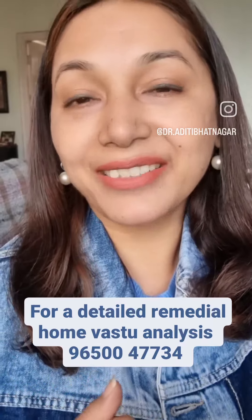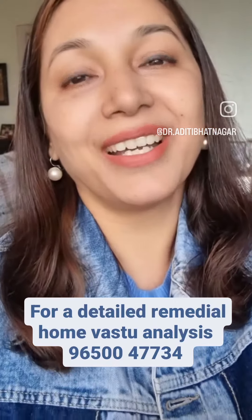Here are the three remedies. The first is to keep a Vastu Kharash in the southeast corner. The second is to invite one of the most powerful Hindu deities, that is Lord Hanumana, into your house — specifically into the southeast corner.